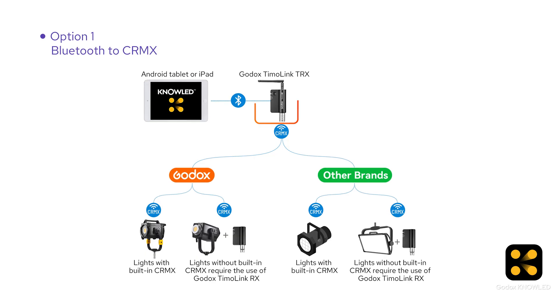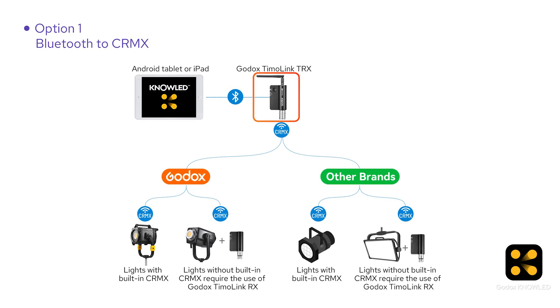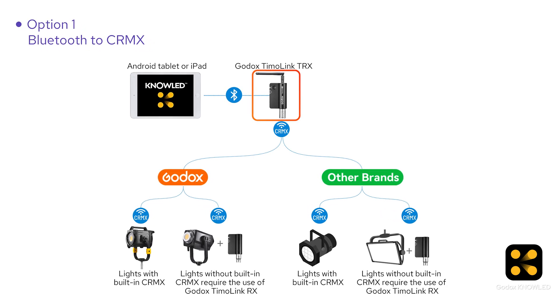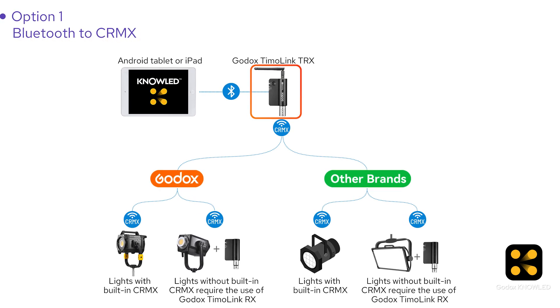You might wonder: why do we need this? Can we just control the light directly with the iPad? The iPad doesn't have a built-in lumen radio chip, so it can't send CRMX data directly to the lights. That's where the Tmolink TRX comes in. It's a wireless DMX transceiver with a Bluetooth module that converts the signal from the iPad into a wireless DMX signal to control the lights. So we need it.